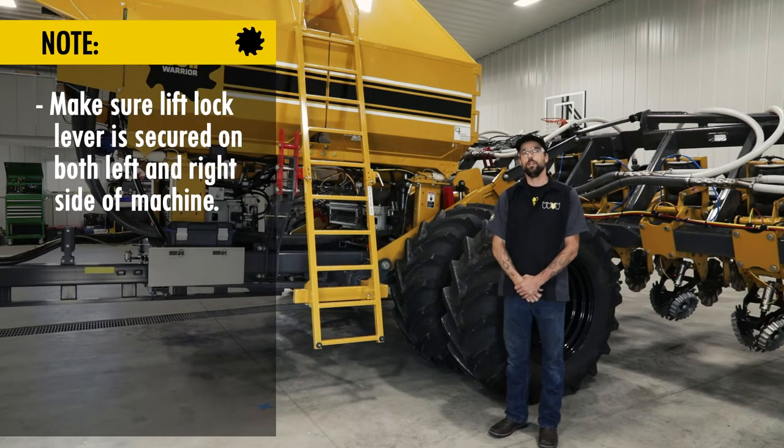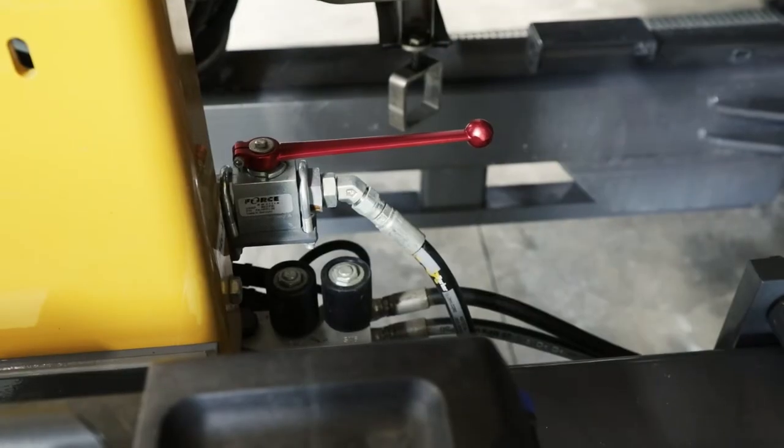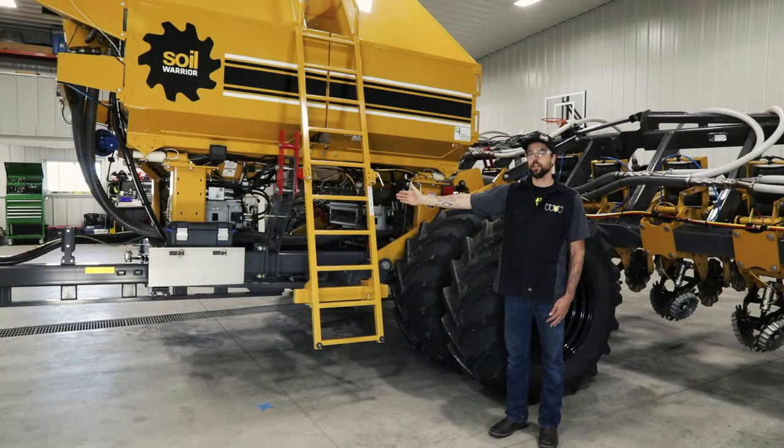Once you have made sure that the lift lock has been locked, you may then proceed to the front of the Soil Warrior to the tilt lock. You will then want to place the tilt lock into a perpendicular position from the hydraulic lines. This will lock out the tilt feature.